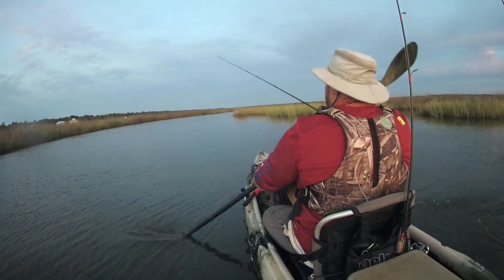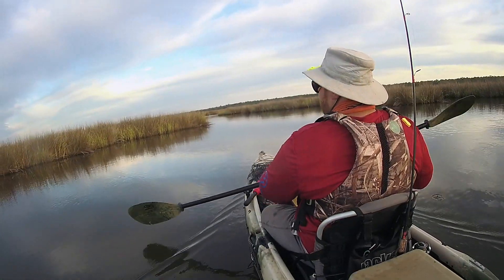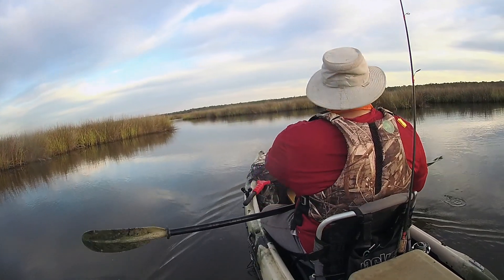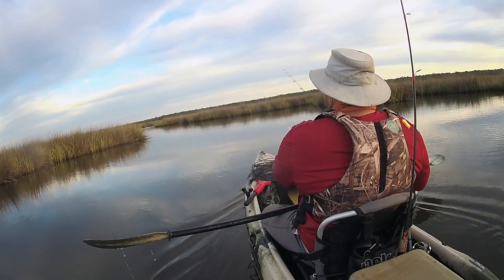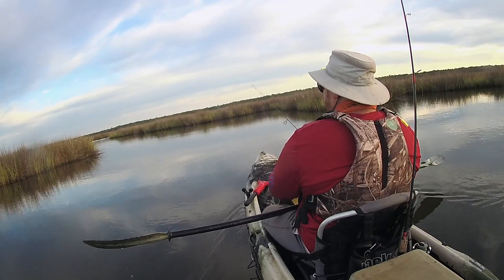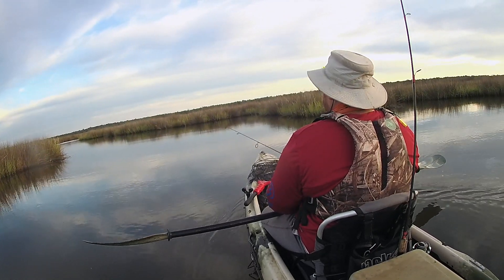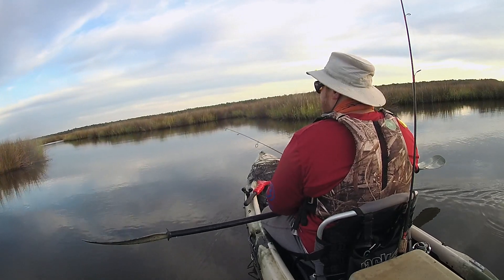After that fish, I ended up giving that topwater about 30 minutes and didn't get any other sniffs on it. So I put it away and started fishing the Lucky Strike 2 inch crappie minnow — just a chartreuse crappie minnow on a jig head. It has been known to produce some giant fish. Never ever produces small ones.